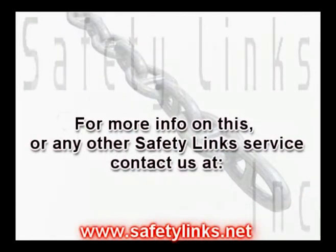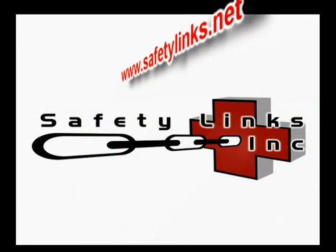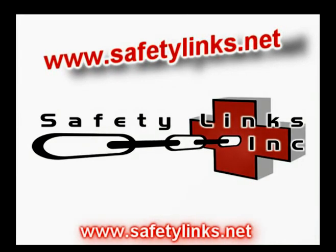For more information on this or any other Safety Links service, contact us at 1-800-768-7036. Our email address is info@safetylinks.net. Please be sure to visit our website, www.safetylinks.net.